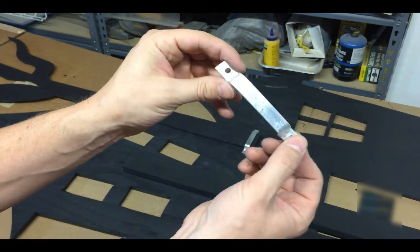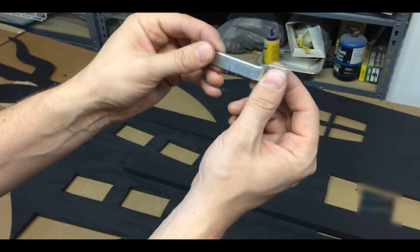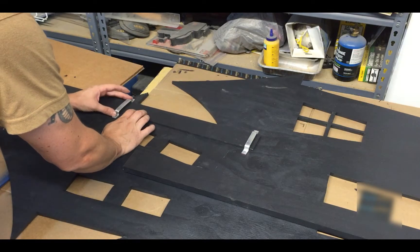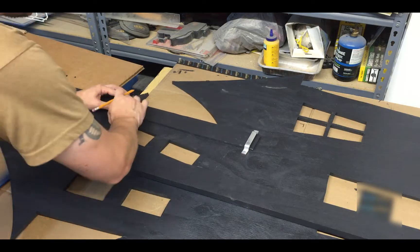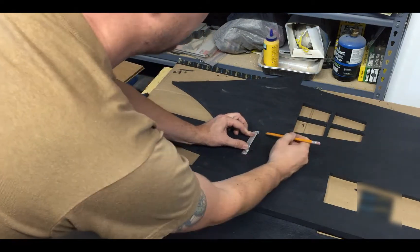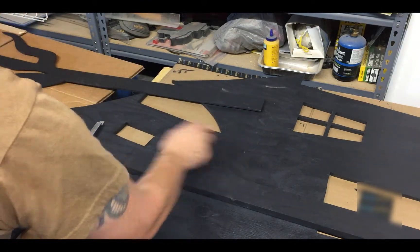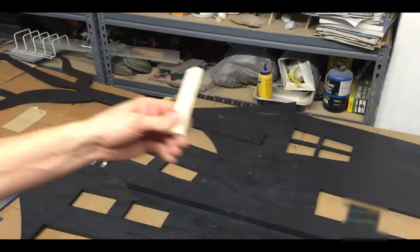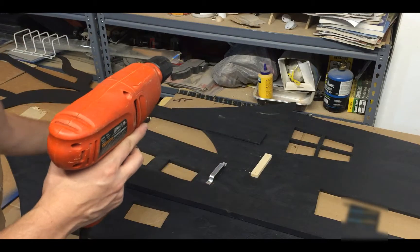It took about four and a half inches of aluminum — I manually bent it, so it's not perfect, but it worked. I pre-drilled the holes so the screws don't thread into the metal; they'll thread into the wood. Now I'm putting them on the board, marking where to pre-drill into the wood. I'm also going to cut a small piece of wood to act as a stop to prevent it from sliding through.